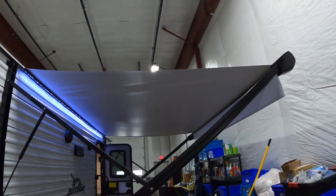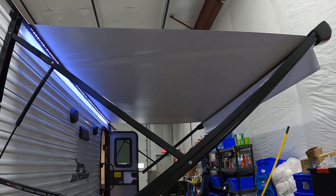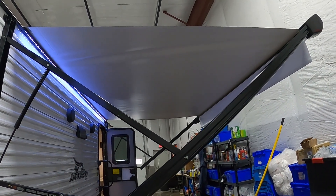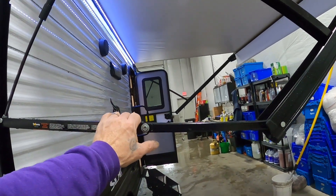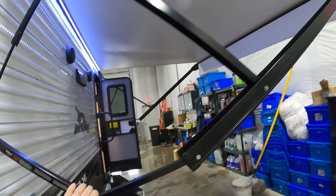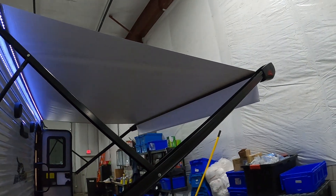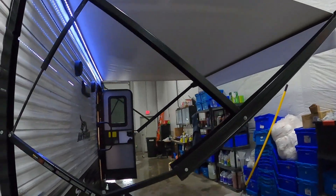Coming back over on this side — your awning. It's recommended to stay out for shade or light rain, but any hard rain or high winds, bring it in. If you've got light rain going on, use this pitch control to tilt your awning so rainwater runs away from your picnic table area. You can do the same on the other end.